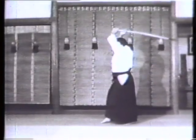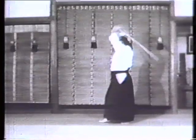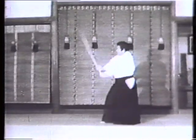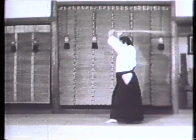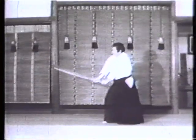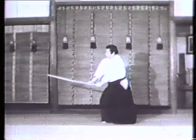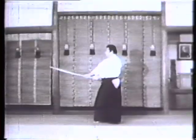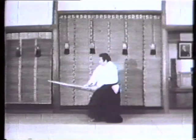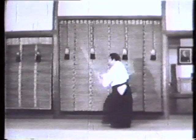Swing the sword over your head, with your left hand holding the rear end of the hilt, and your right hand touching the forward part lightly. As you swing the sword down, start gripping it with the little finger, followed by the other fingers. By so doing, the sword will stay within the center line of the body. Such suburi helps the trainee build a stabilized posture in taijutsu, or empty-handed Aikido exercises.